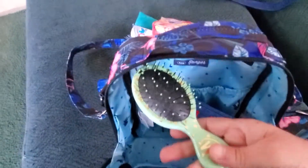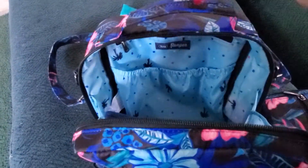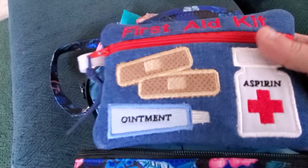I have a brush, I have a hair tie, then I have a first aid kit and I'll show you what I have in it. I actually have a lot of stuff in it.